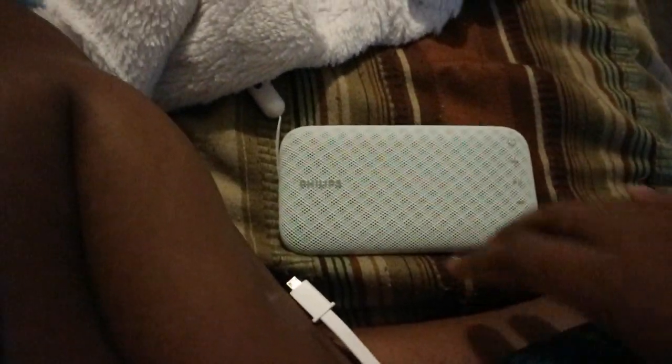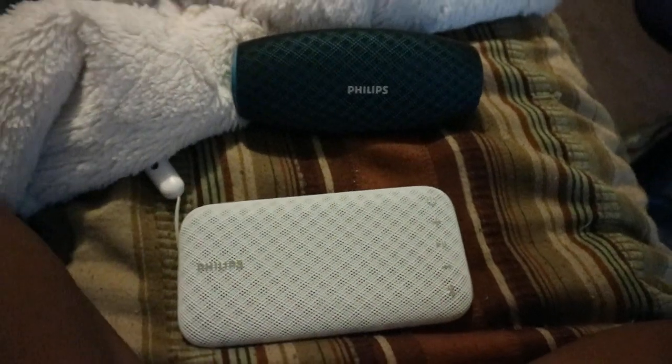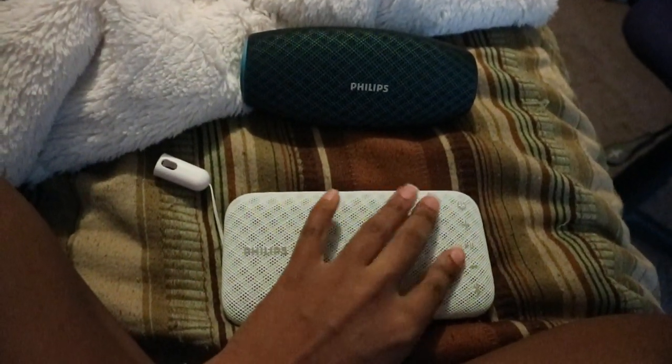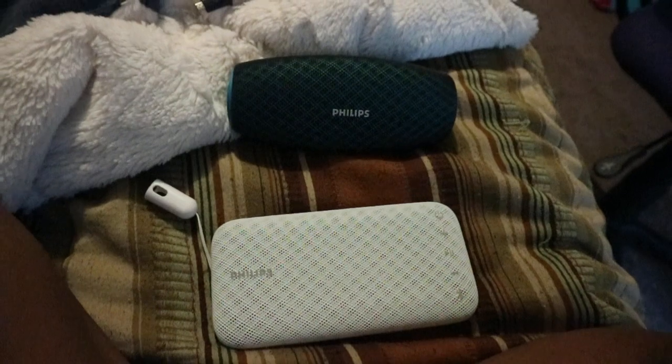That's probably what's going on — they have the same product name and I have two of them, so they probably just can't both be on at the same time. There seems to be a Bluetooth conflict. Sorry, the focus is really bad on this camera. Anyway, I'll have to figure that out and make another video. These are the Philips products — I'm thinking about taking the white one back, though it does sound really good. This blue one I have to figure out first, and I'll make another video to show how that one works.